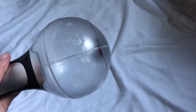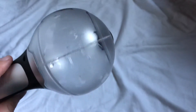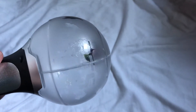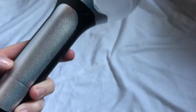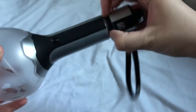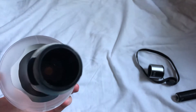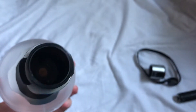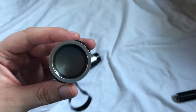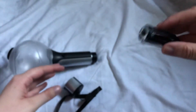This light stick — version 2 — completes my Army Bomb collection, so now I have version 1, 2, 3, and the special edition. This one is very similar to version 3. Let's put some batteries in it. The bottom's white — interesting. And here's the battery pack.